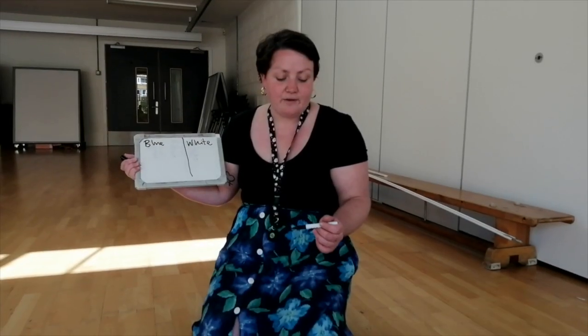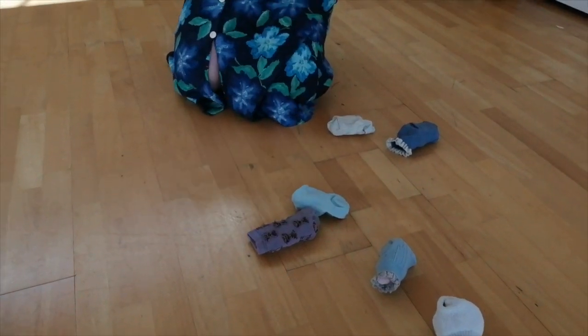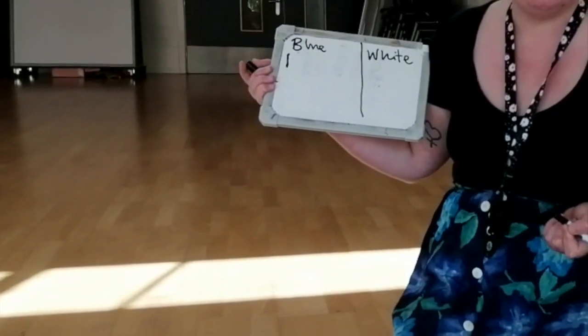The blue team is touching the socks, so the blue team gets a point. Then you repeat that ten times and see who gets the most points.